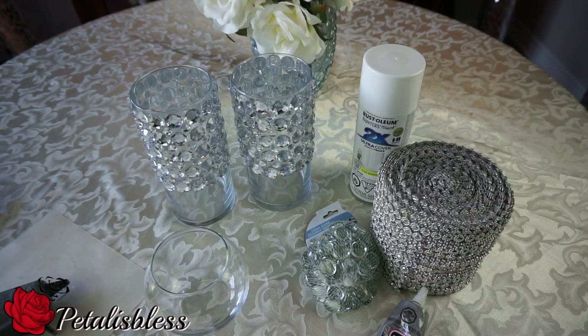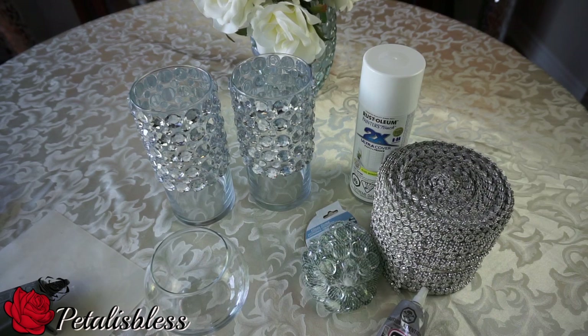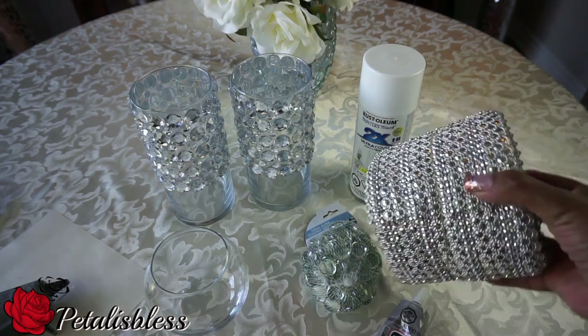Hi everyone, Petal is blessed here. I'm coming on with another DIY for you guys and I'll be doing some bling candle centerpieces. I'll be using a diamond wrap I got from a company called King So. It's a 10-yard rhinestone crystal diamond mesh wrap and I love this wrap — it is so blingy! On their site they have stuff for home and garden, lighting for indoor and outdoor, sports water bottles, and they also have a shop on Amazon.